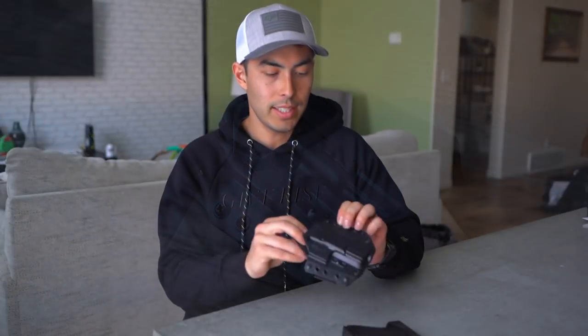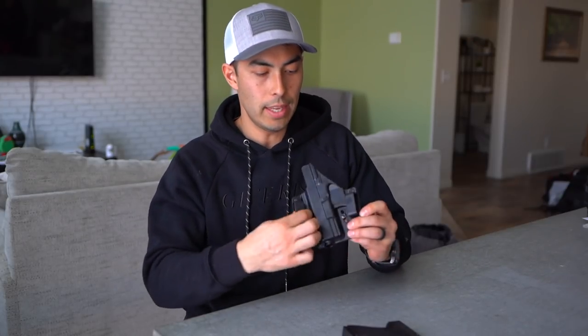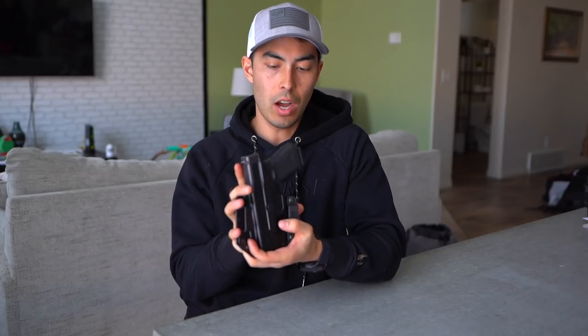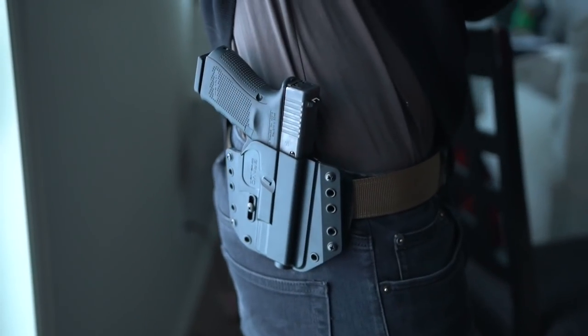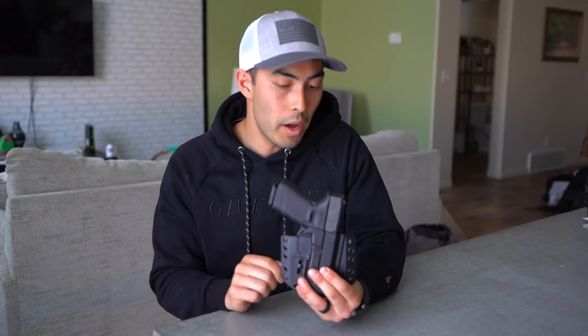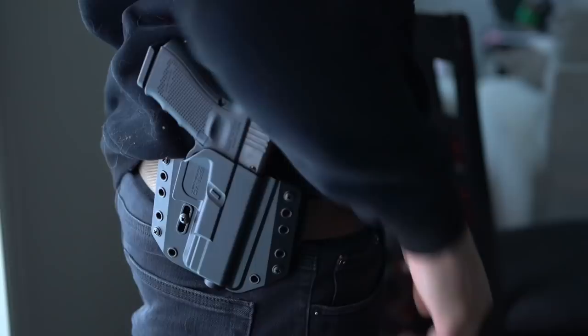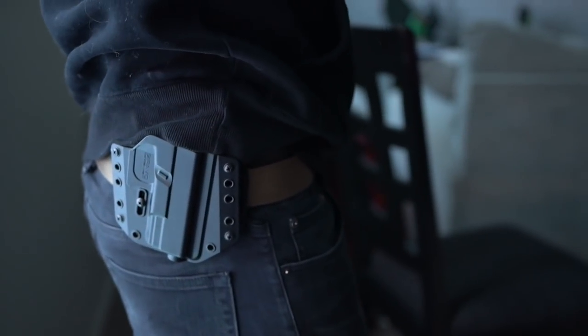The biggest thing with this is just how slim it is. It is an outside the pant holster — you can see by the clips on the back that it's intended to be worn outside your pants. But it's so slim and hugs your gun so well, keeping it right by your side, that you can certainly conceal with it if you wanted. If you want to tuck your shirt in and run drills at the range, it's perfect for that as well.